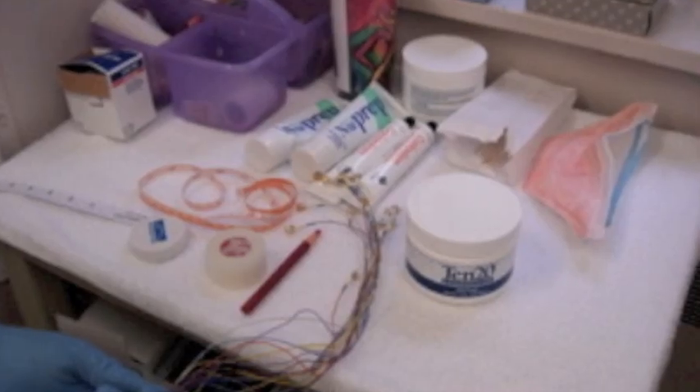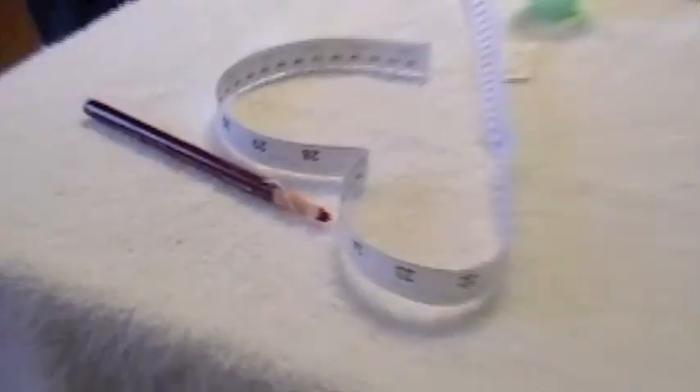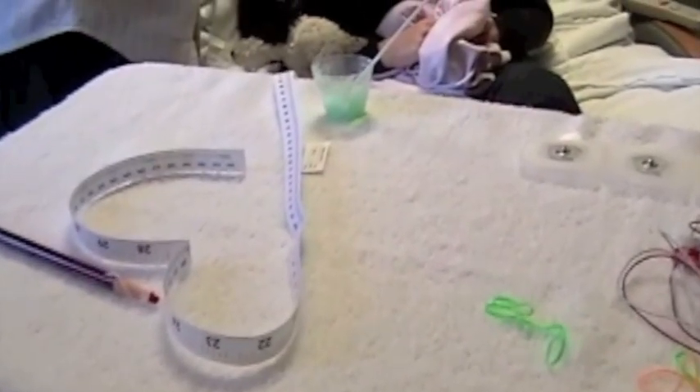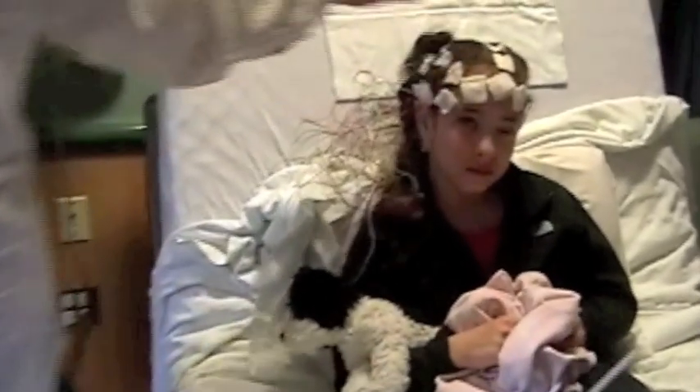Here is some of the medical equipment that you will see when you are getting your EEG. The round circles are called electrodes, and those are attached to wires which will be connected to your head to help the doctor measure your brain waves. The measuring tape and red pencil will help the technician know where to place the electrodes. The green gel will help the electrodes stay in place on your head. Ask the technician or child life specialist if you would like to see these before your test.